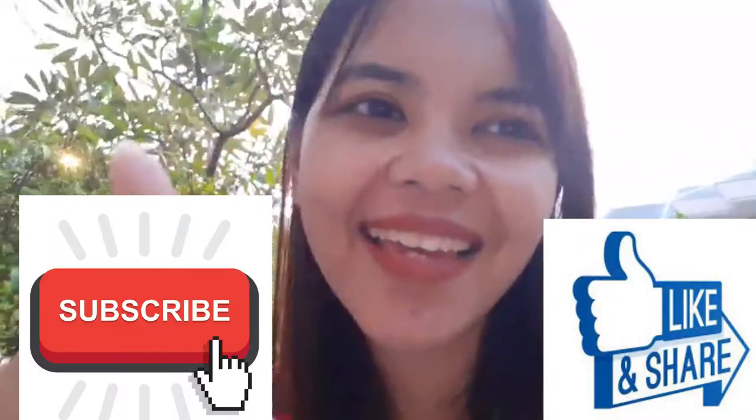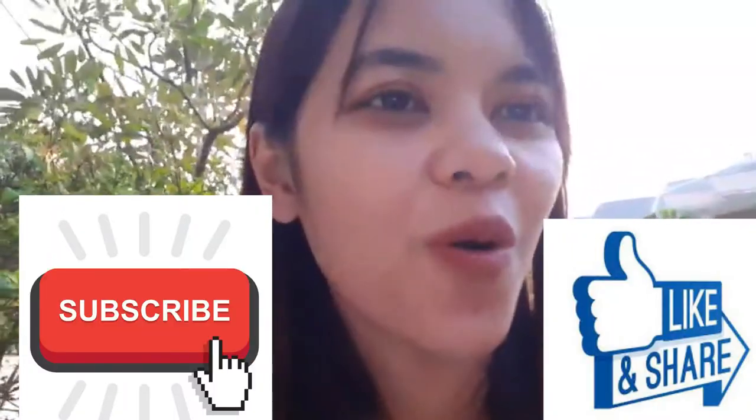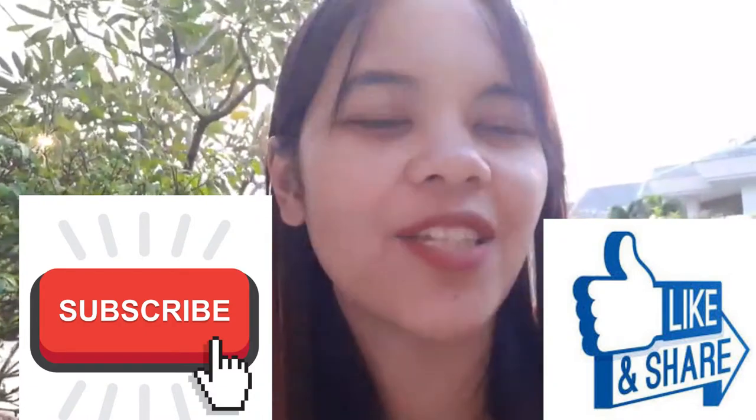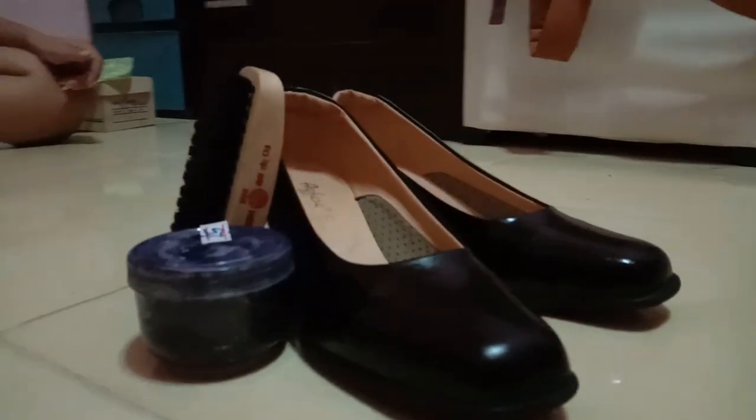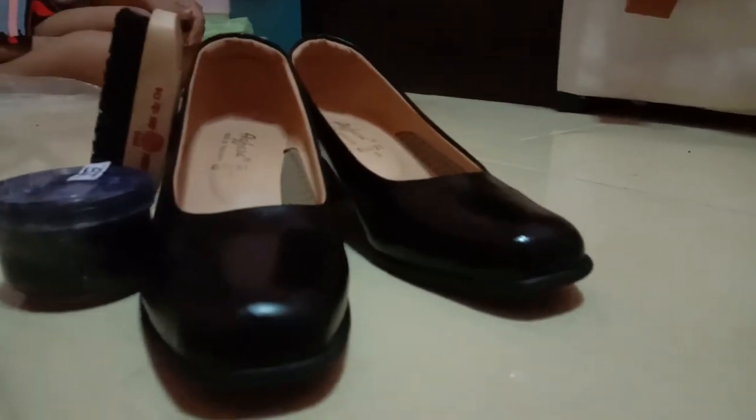It is easy, right? Well, you don't need to buy an expensive product. You can do it yourself. Get to subscribe, like, and share this video for more interesting videos. Bye, see ya!